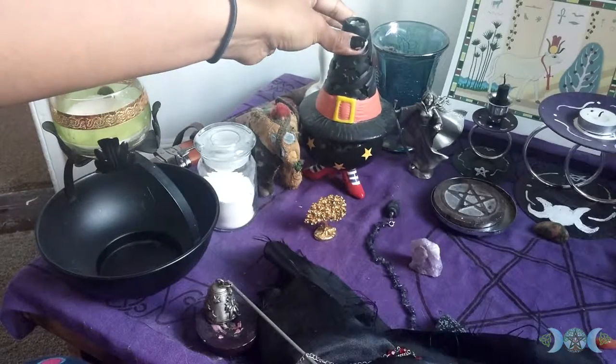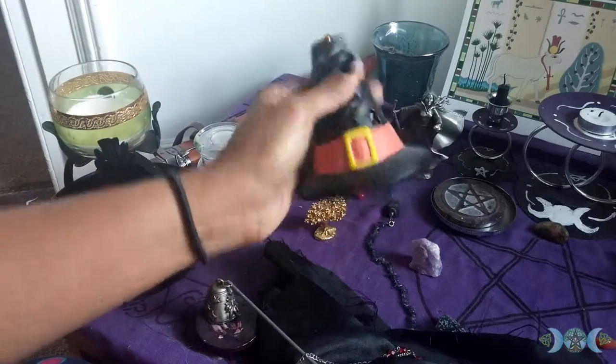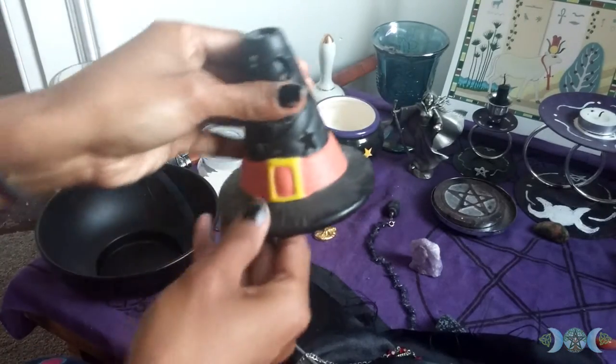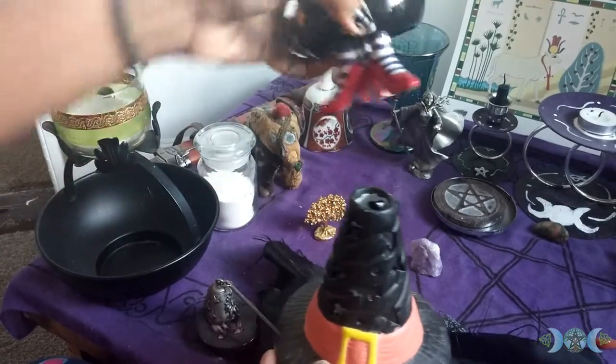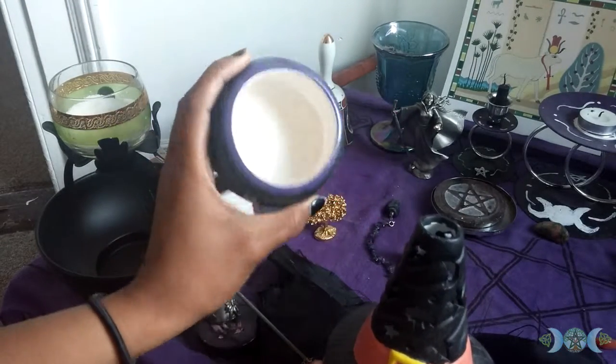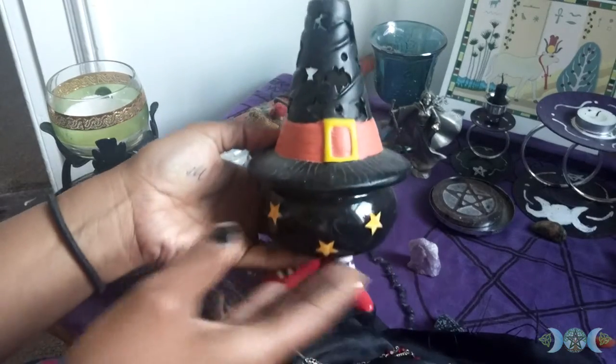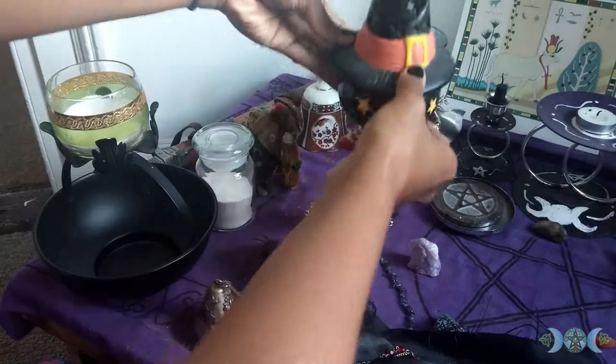Now this is just some Samhain stuff that I put on here — my little witch's hat. I put a little tea light under there and it lights up. A little cauldron, little witch legs. Sometimes I put stones in here, but for Samhain I put a little candle and it lights up. It looks really nice.